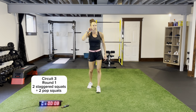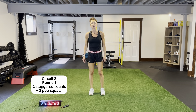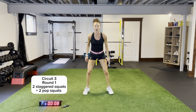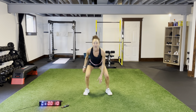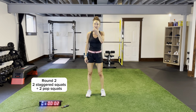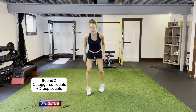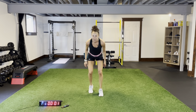Two staggered, two pop. Remember that back foot — I'm on the ball of this back foot. Landing in that pop squat position, two and two. In and out — a lot of bounding movements. One more round. That outside foot is flat on the ground. Make sure you're pushing those knees out — no knees falling in, please. Awesome, and that's circuit three done.